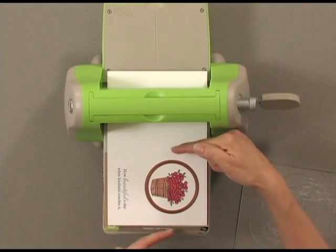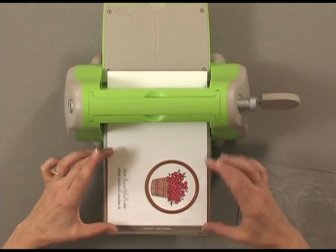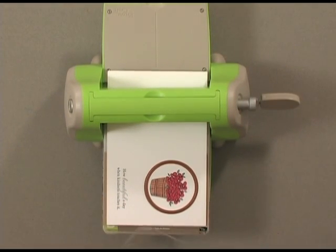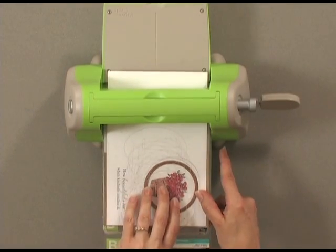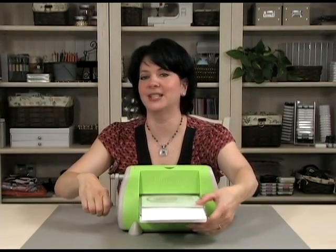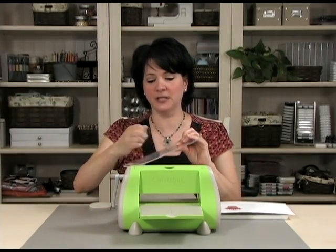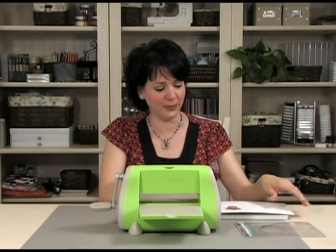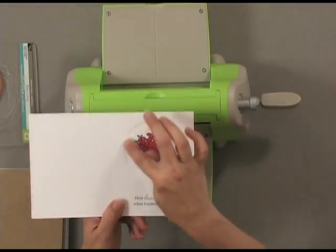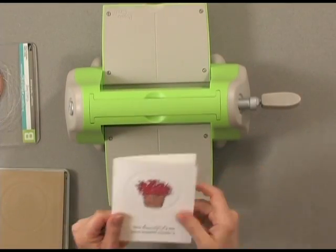Go ahead and check it to make sure it looks even side to side. That's why I scored it — because once I score my card I can see exactly where each end of the card will be. That looks good. Then the last step is to put the B plate on top. Now run it through; it's okay if it pops and snaps, that's what it's supposed to do. Your die will probably be stuck in the plate but that's okay. Now you can see on my card I've embossed an edge right around that focal image. I can fold my card and it's ready to go.